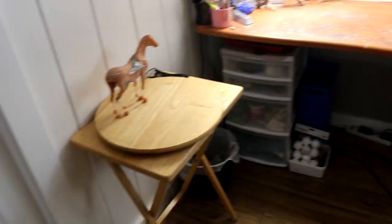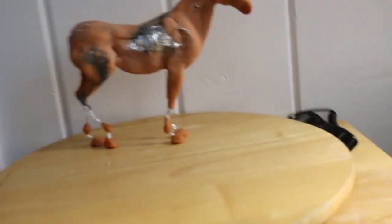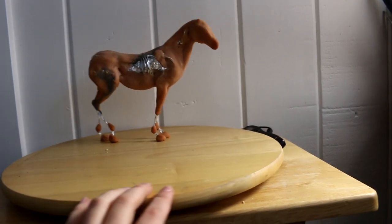My camera tripod is always hanging out here, and my camera is usually in this room so that it's easy to film with. I have a little TV table just set up with a lazy susan, which is really useful for doing turntables of finished and in-progress pieces.